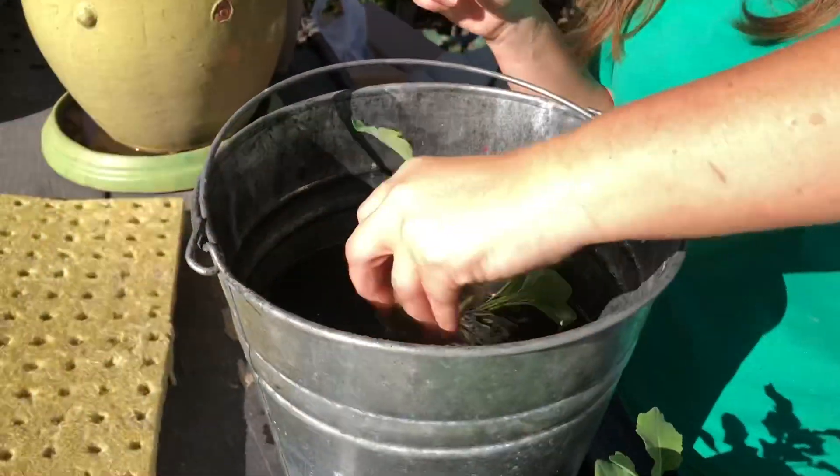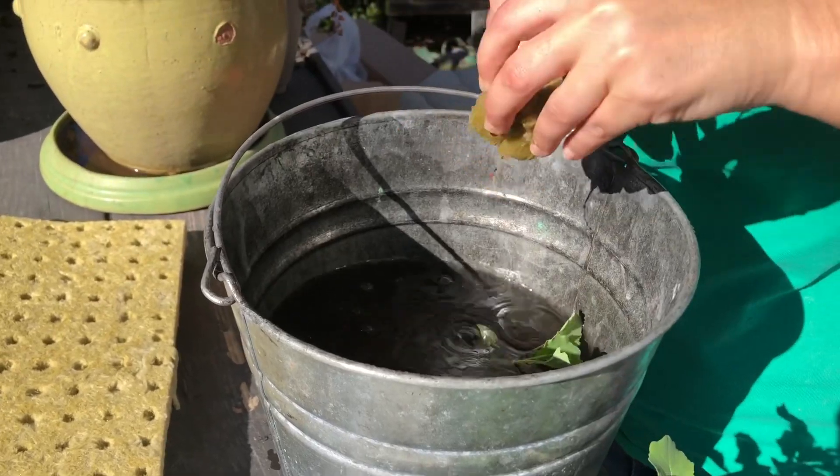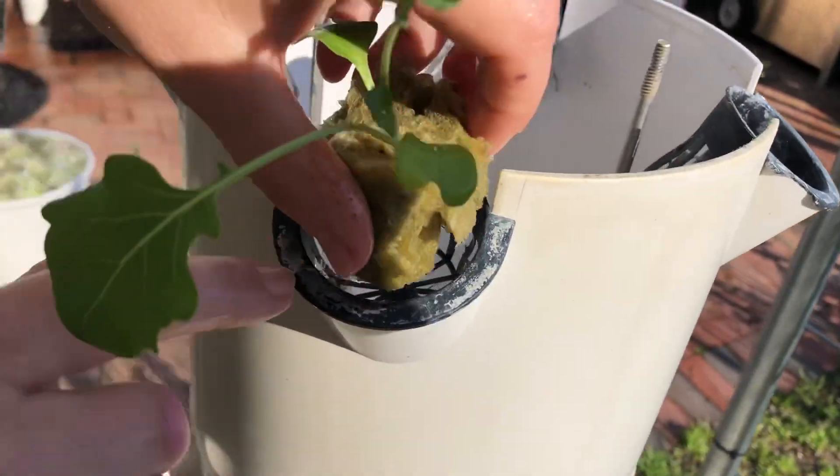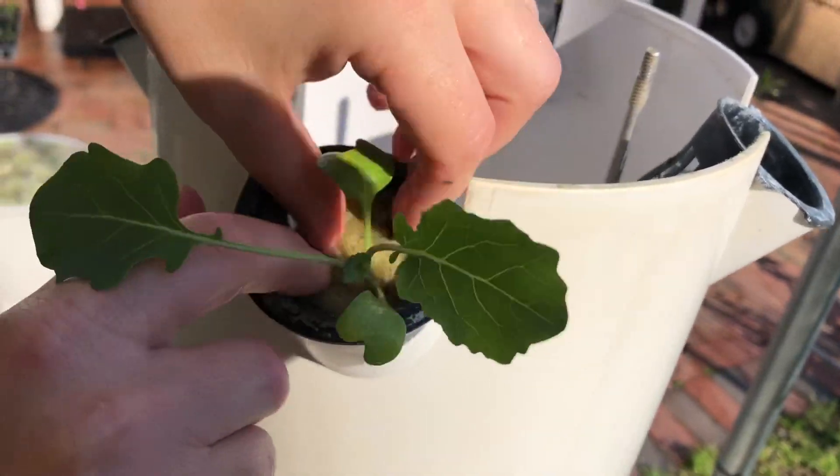I'm just gonna pull it up and make it sort of neat and tidy. I'm gonna go ahead and dip it so it's nice and wet, and now I'm just gonna pop it right in — roots down — into the basket, and that's all there is to it.